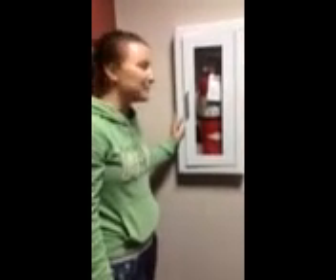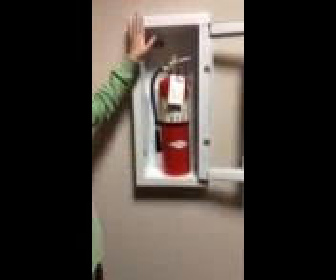My name is Samantha and I'm going to be showing you maintenance on a fire extinguisher. Here we can open this up. Here is our fire extinguisher. Nothing is obstructing it and it is easily viewable.